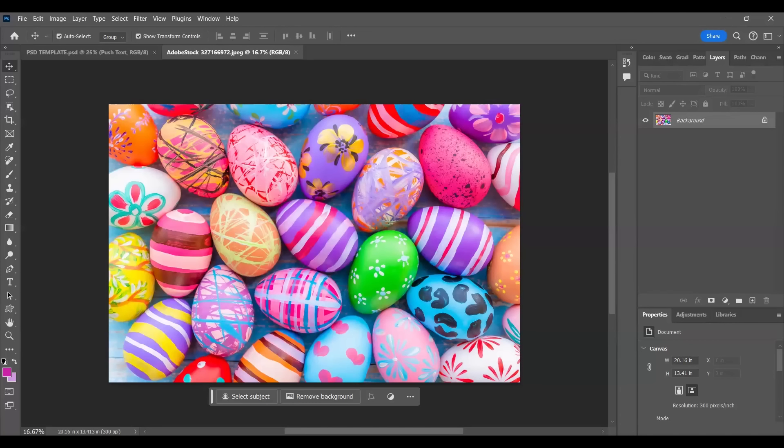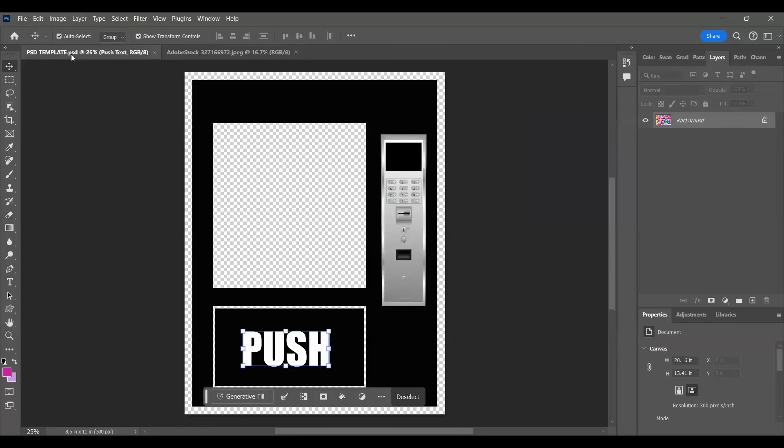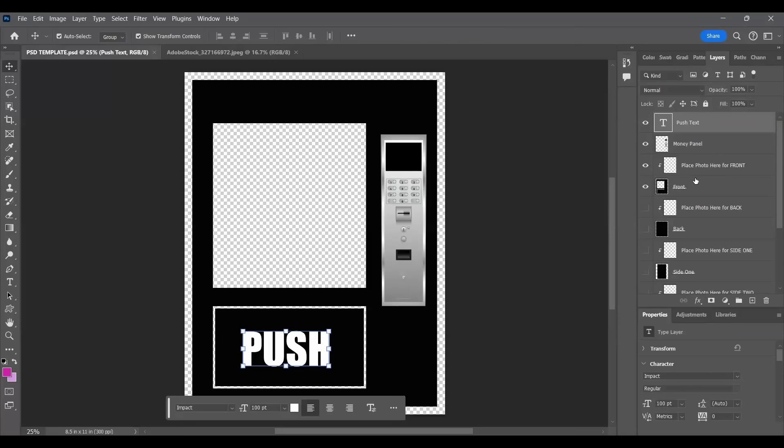It could be anything - it could be grass, hearts, flowers, a solid color, any color you want, a cartoon character, Spider-Man, or whatever you want to do. Whatever kind of background you want to transfer over, I'm just going to open it up separately. This is something I bought from Adobe Stock - I'm going to select all, edit, copy.